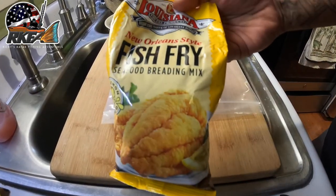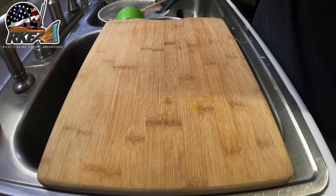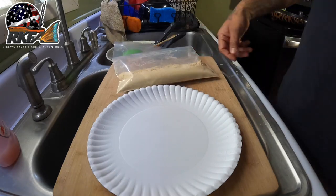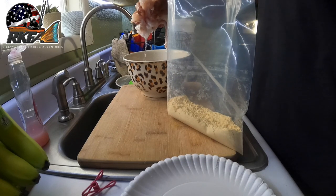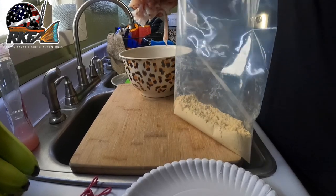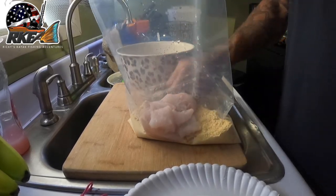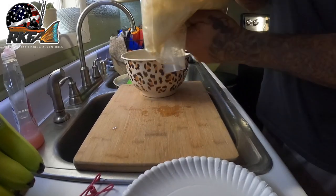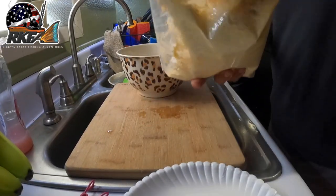Now take your fish fry and pour it into a Ziploc bag — that's where the magic happens. I don't drain my fish; I take it out of the cold water, let some of the water run off, and just pour it into the Ziploc bag. Shake the whole thing up and the fish fry sticks to it perfectly. Then just take it out and put it on a paper plate and let it sit until all the fish fry nuggets are ready.